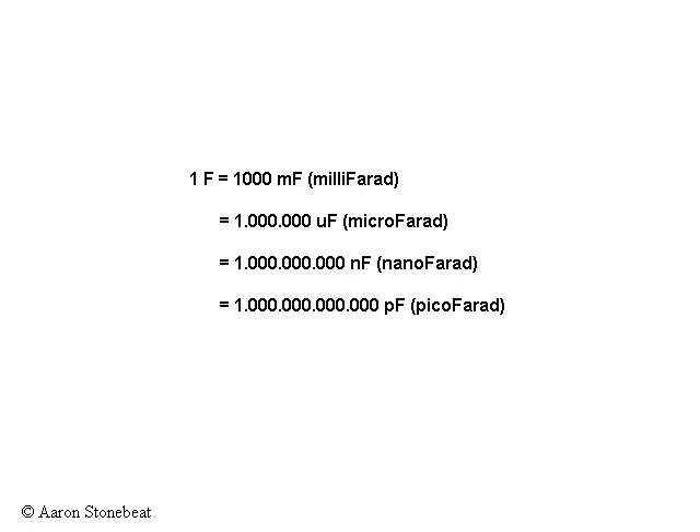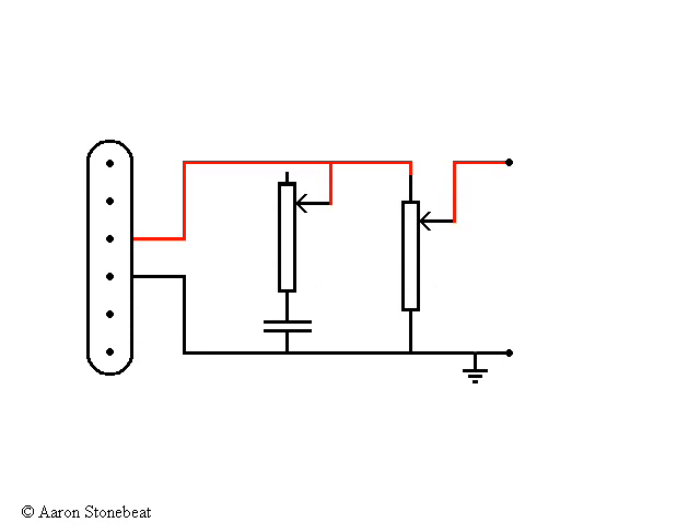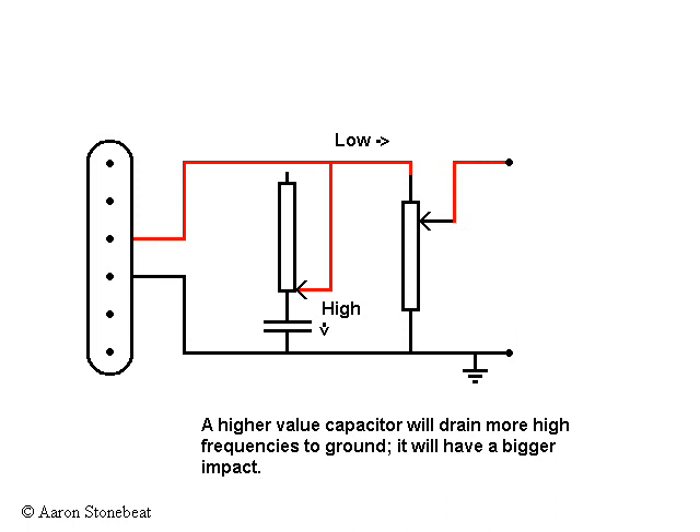So let's get back to the tone control schematic from my first video. Remember how the capacitor functions as a drain for high frequencies. If it's turned down, high frequencies drain to ground. If it's turned up, all frequencies can go to the output. The bigger the capacitor, the more dramatic its effect will be. The potentiometer is just a tap that controls the overall effect of the capacitor.